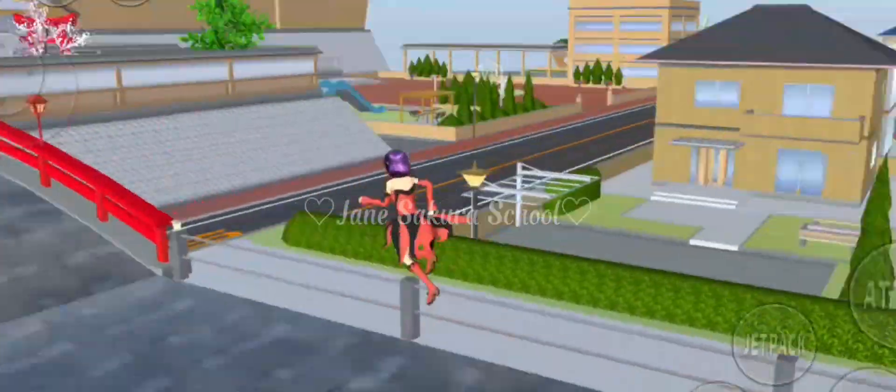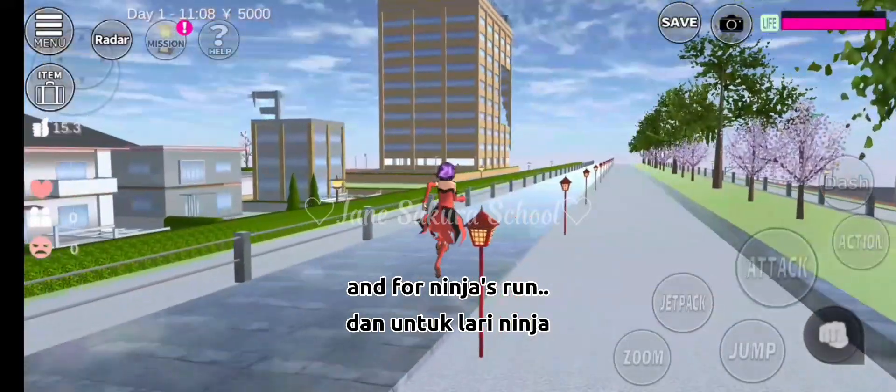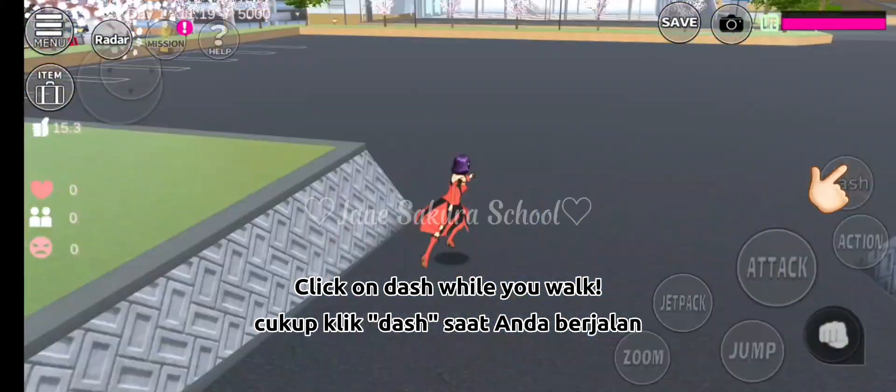Ta-da! Now you can walk while you fly. And for the ninja run, just click on dash while you walk.